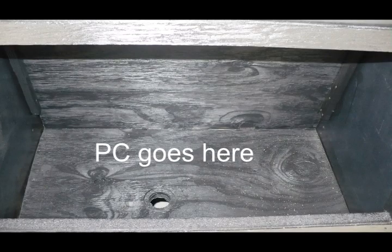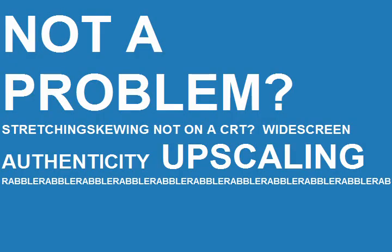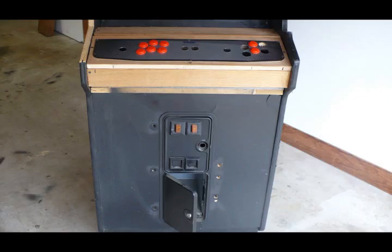We'll be mounting a flat panel monitor — I know it's not authentic, but it's really not a problem — onto a piece of wood that we've already mounted that follows the original angle of the original display inside the cabinet. And for our control panel, we're going to do something that's actually kind of sane. I'll go into more details on that and the individual components later when we actually get to that point.